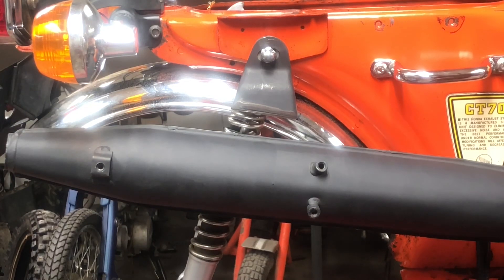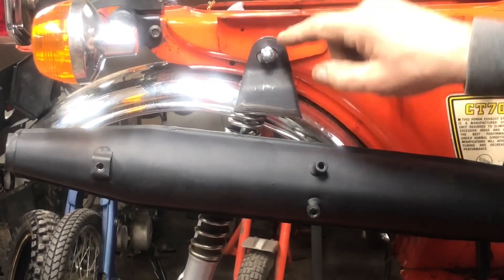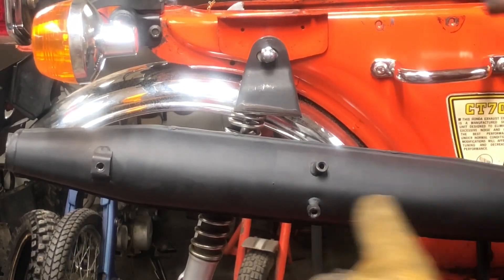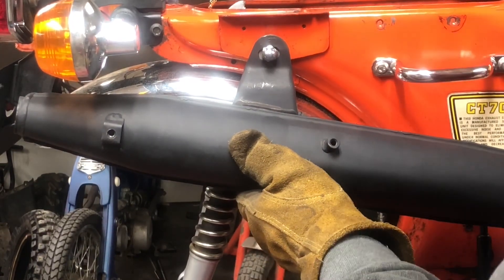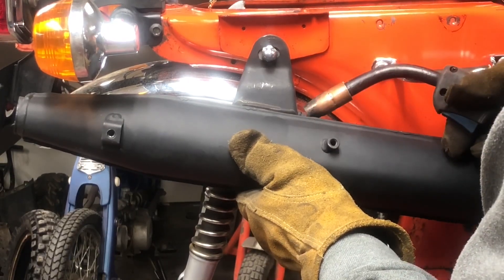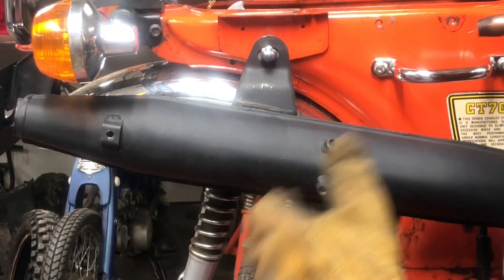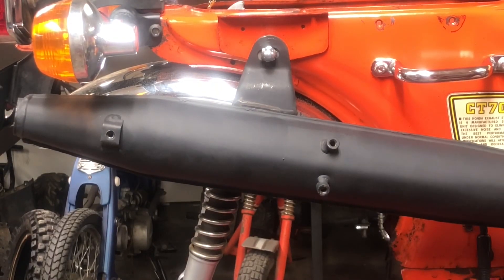I've got the exhaust bolted to the engine, I've got the bracket kind of loosely put in the middle, I've got my welder here. I'm just going to bring those two up to where they kind of meet and just tap that on there for right now. It'll take me a second to get that off — let me get it unbolted and I'll bring you back and we're going to weld it.